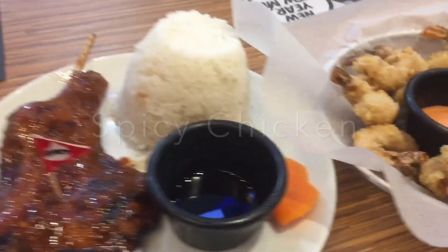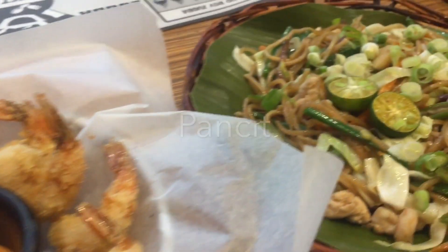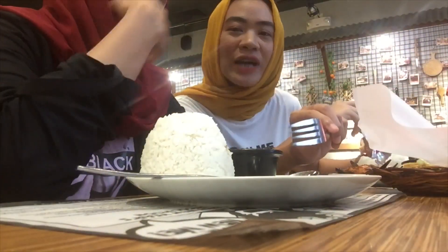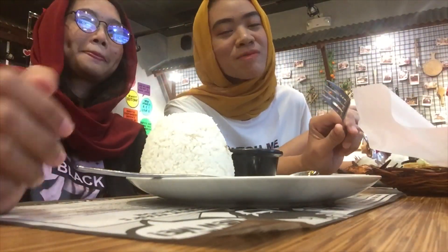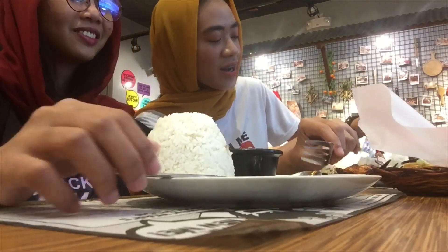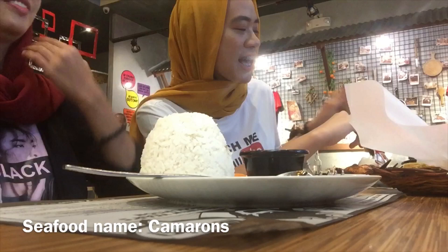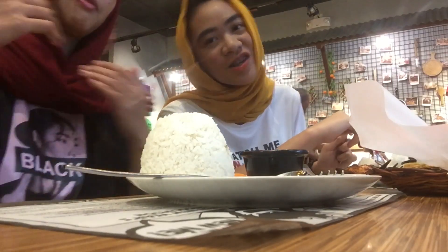We'll be right back. So guys, we're going to start our meal and we have three dishes here. This — ah! What do you call it? Spicy chicken! Ponsit! And what do you call this? Calamares. And what's this one, sir? Camaroon? It's Camaroon, guys. And then this one — Gambas. So let's start to eat!